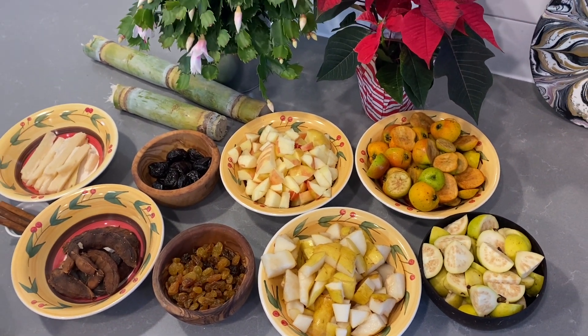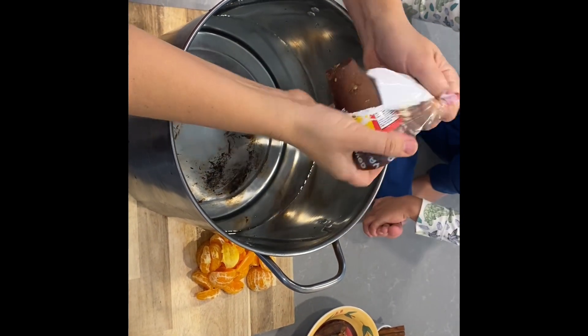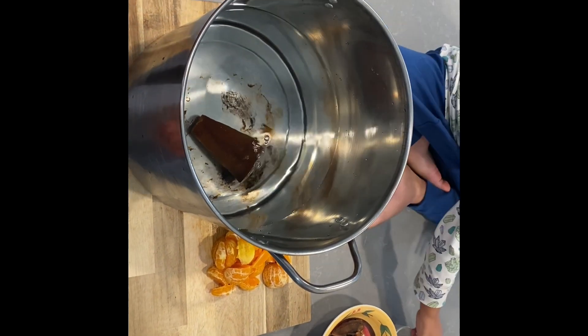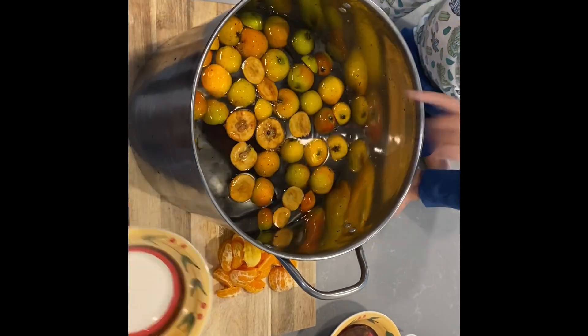Ponche originally came from India where they called it ponche for the number 5, because it had 5 main ingredients. It was then brought by the Spaniards to Mexico during the time of the conquest. And Mexicans made it a million times better by adding all these delicious fruits — there are over a hundred different types. So here's the way we did it.